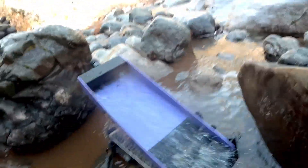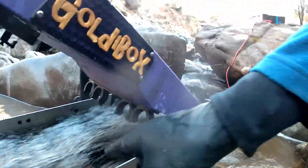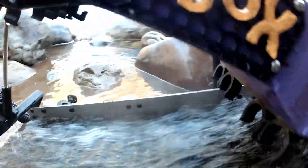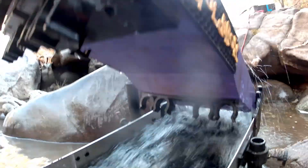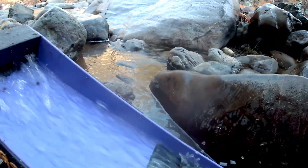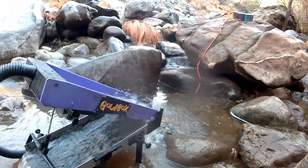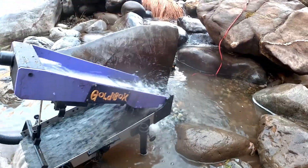I'll show you what the flow looks like right here — this replicates expanded metal. You can see all the material dancing around in the ripples and everything is exchanging. There's nothing caught up here that shouldn't be. That's the GoldieBox. I'm going to go ahead and run a lot more material and we'll do a clean-out at the end of the day. Thanks.